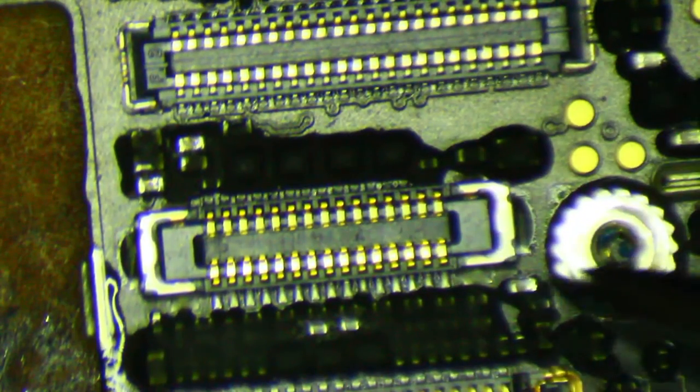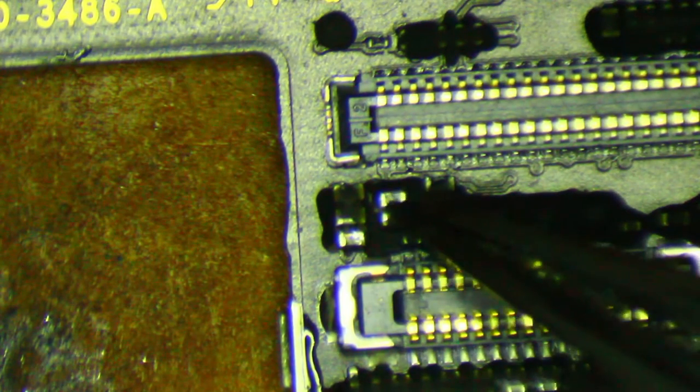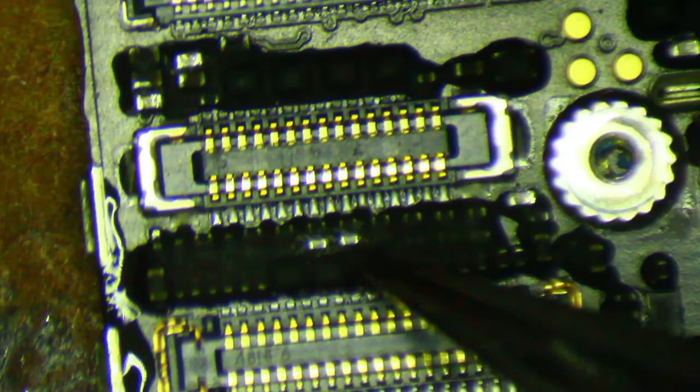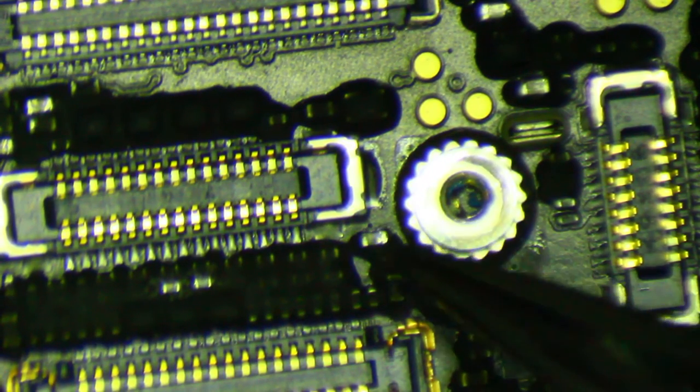I'll walk you through the troubleshooting that I already did off camera. First I checked out these two filters here — the 1.8 volt and 5.7 volt filters. Both of those are good. And then I also checked backlight before I did anything, just checked diode mode, made sure backlight didn't have a problem.